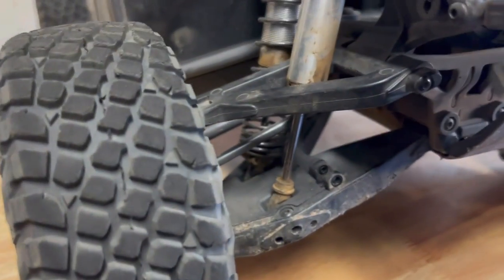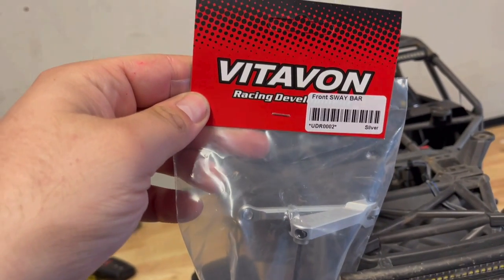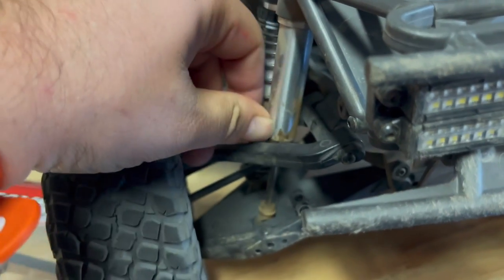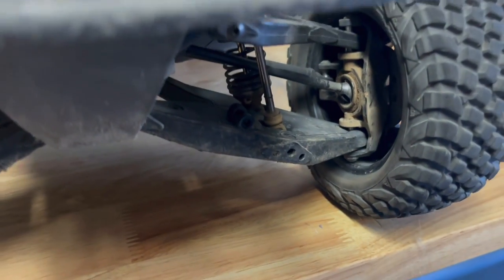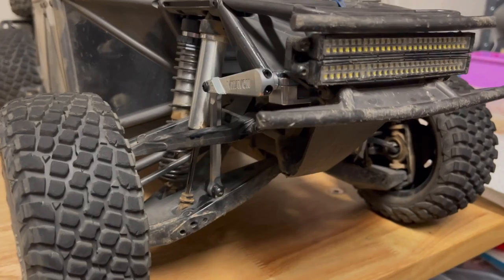Alright, I took the Hot Racing sway bar off — gone. Putting the Vitavon on. I need to clean this thing; it got dirty. But that's what they do, they get dirty. Boom — installed.